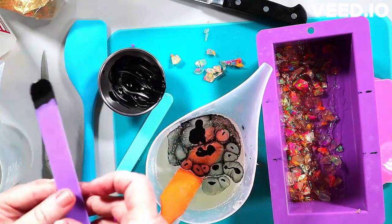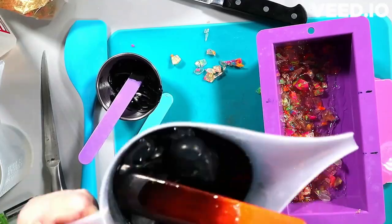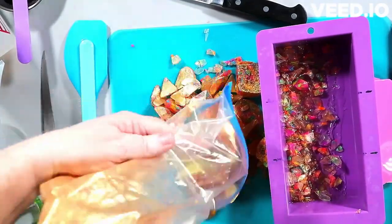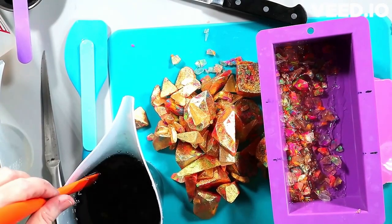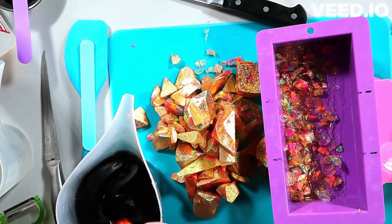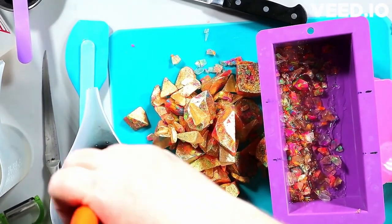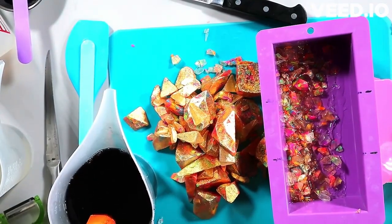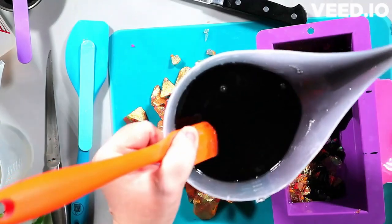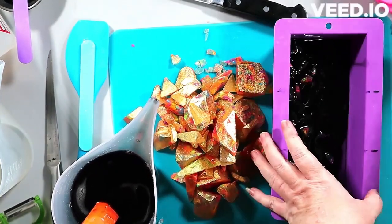The soap base I'm using here is the extra clear — I don't need it to be as clear as the premium crystal clear, since I'm not trying to show off soap clarity. I happened to get the extra clear on a really good sale, so that's an advantage over using up my crystal clear, which costs me more. I'm hoarding the premium crystal clear for when clarity really matters.